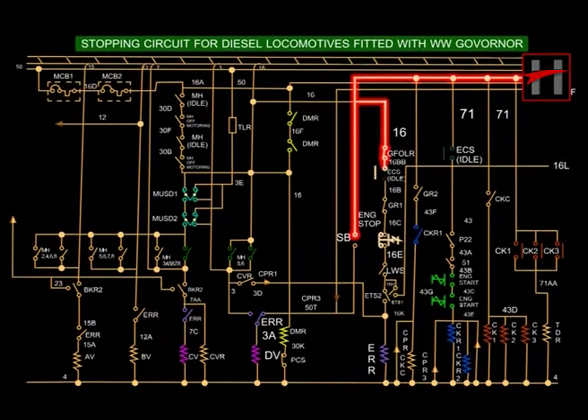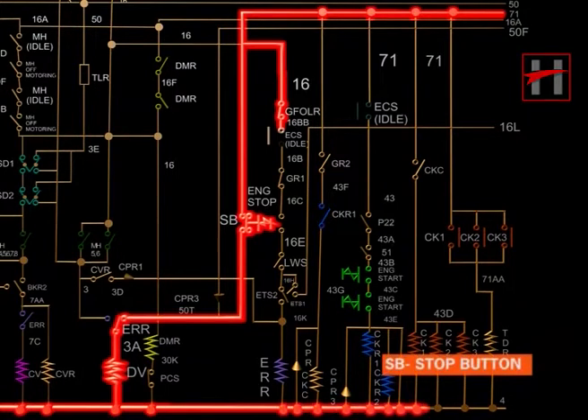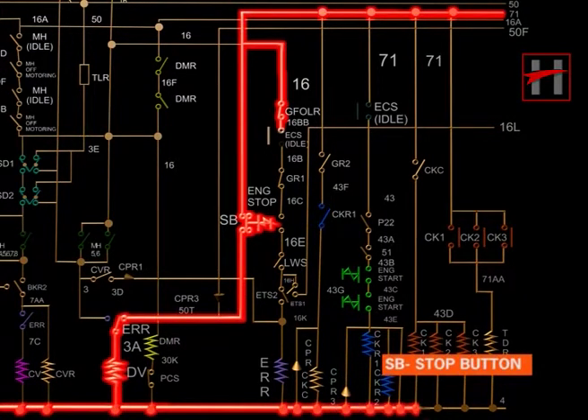When the diesel engine is running at idle speed, ERR and all the solenoids are in de-energized condition. As soon as the engine stop push button is pressed, solenoid D-valve is energized through cable number 71 and the stop push button via cable number 50T and normally closed interlock of ERR.